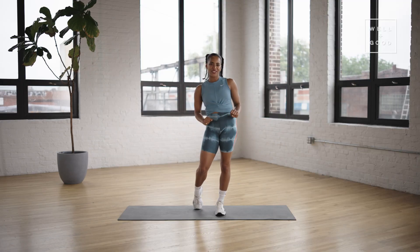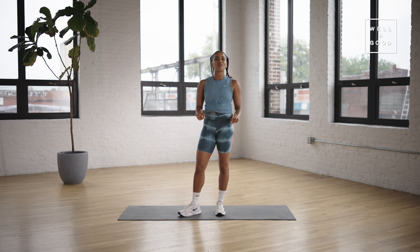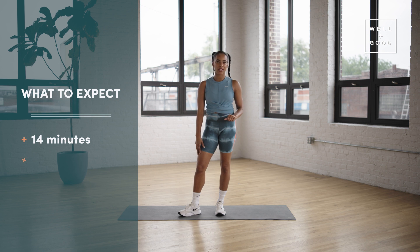Hi fam! I'm Nike trainer Tara Nicholas. I'm so excited to be here. This is Trainer of the Month Club with Well and Good, and for today we have a lower body stability and coordination workout.